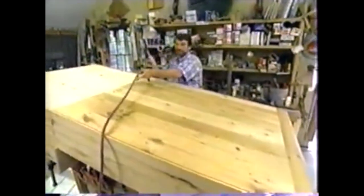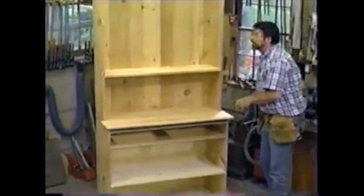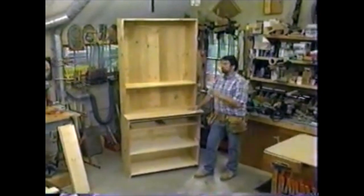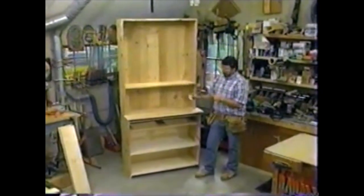Let's stand it up and see what we've made. I'd say we've made pretty good progress on the first day. Tomorrow we'll make the face frame, the doors, and the drawers.